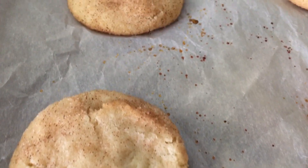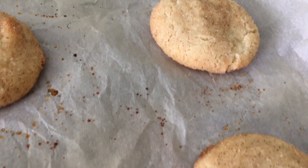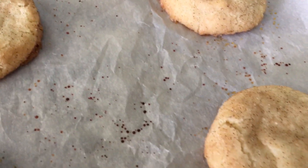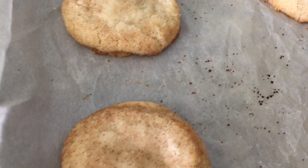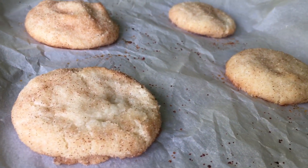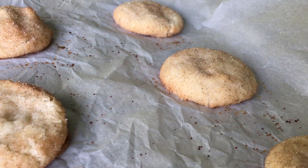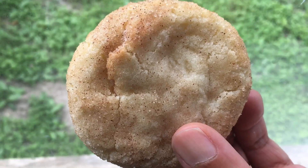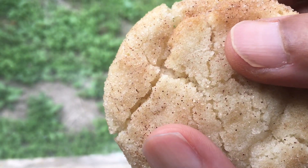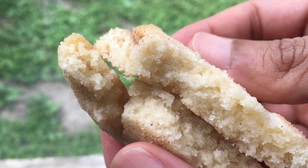I thought I didn't like snickerdoodles until I tried this recipe. Snickerdoodles can be too dry and cakey, but these have a chewy and fudgy interior and an intensely cinnamony, crispy exterior. They are buttery and slightly on the sweeter side to balance the bite from the cinnamon. A little bit of coconut oil is added to the dough to keep them super moist, and they are so easy to make, so let's get started.